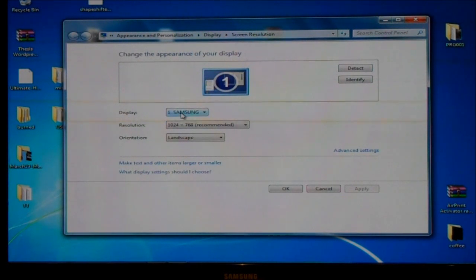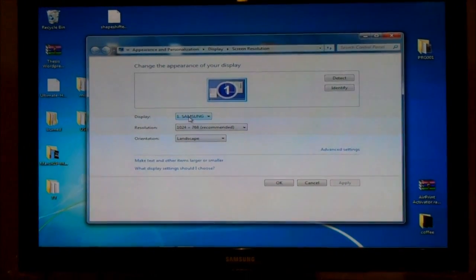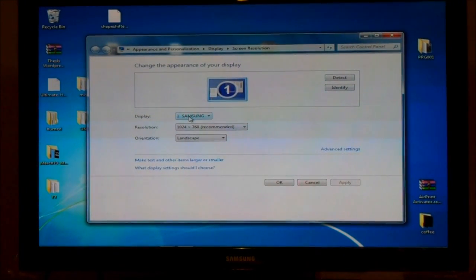So that's how I connect my PC to my television. Let me zoom out a little bit so you can see the TV. Through the use of a DVI-to-HDMI cable.